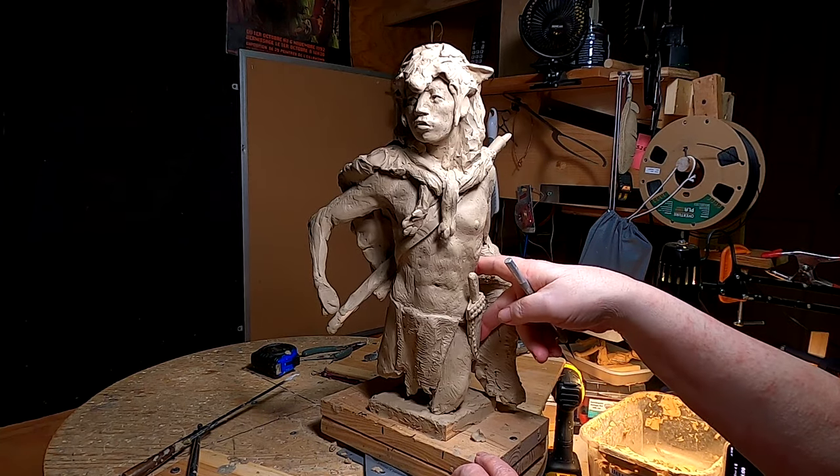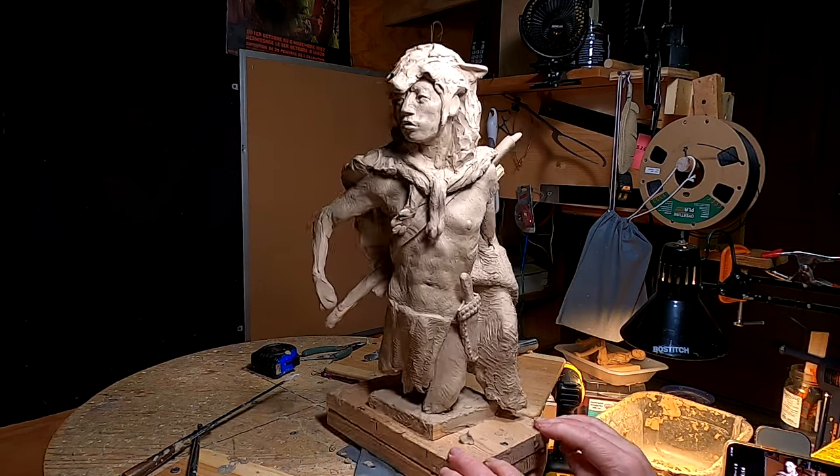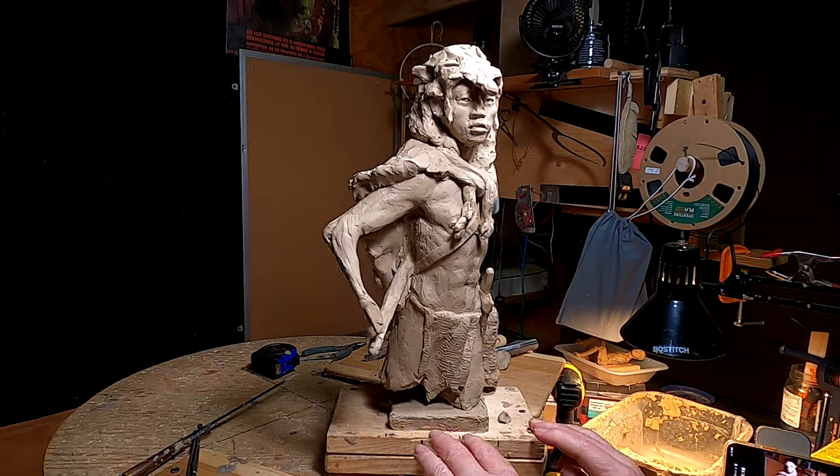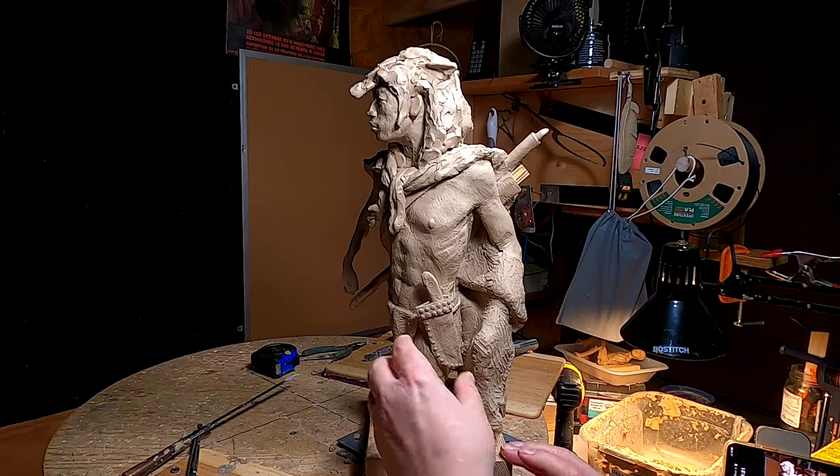I just need to straighten out that knife a little bit. I think that looks pretty good. I'm liking this bronze a lot.